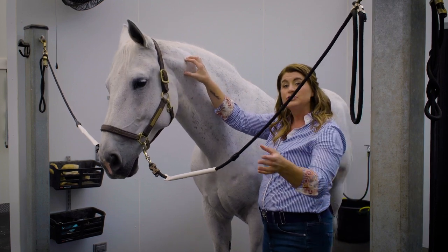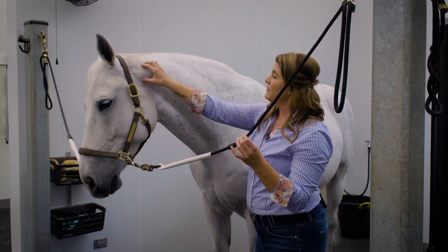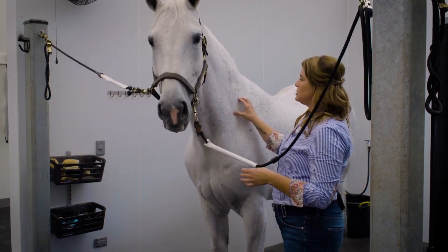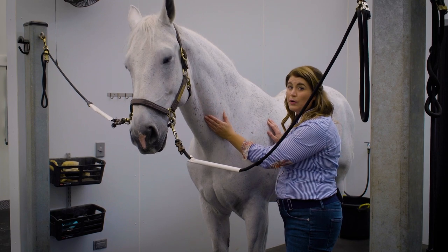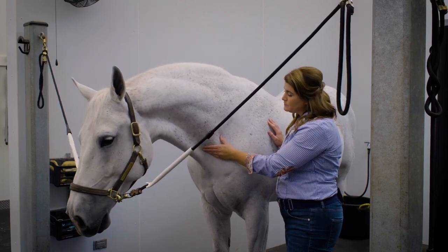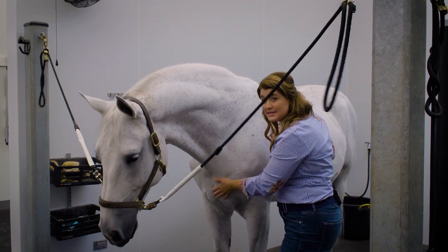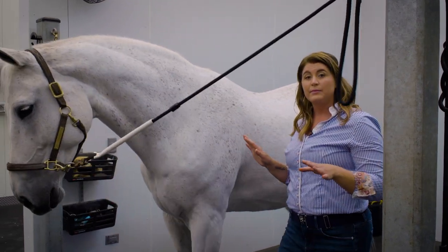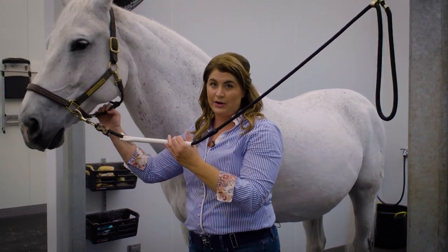Then we have the seven cervical vertebrae, which run all the way from the top down into the shoulder. And then this big muscle underneath — it's super important — this is the brachiocephalic, which runs directly into the descending pectoral muscles. Now that we have a little bit of the anatomy covered, let's go into how to massage these different areas.